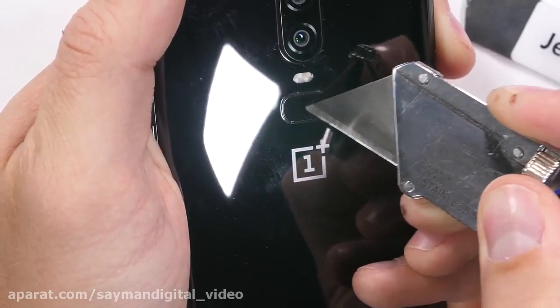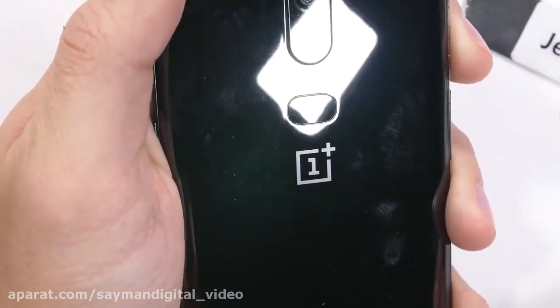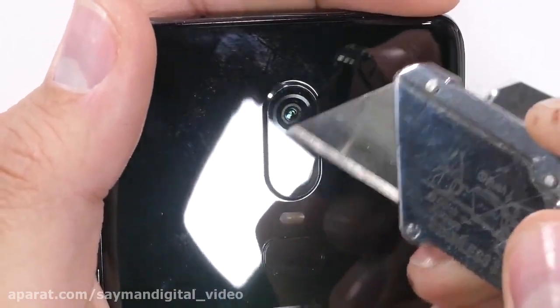There is no wireless charging though. OnePlus has retained their invincible scratch-proof fingerprint scanner, which is nice — my razor blade does no damage to the surface of that scanner.